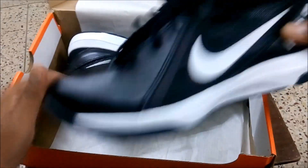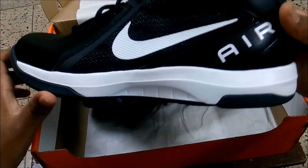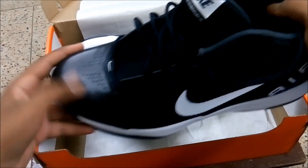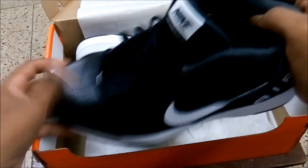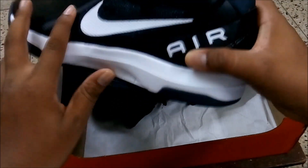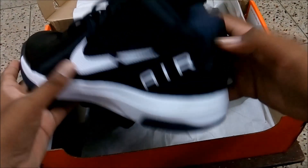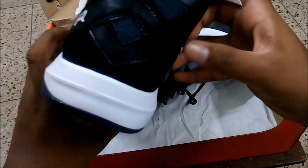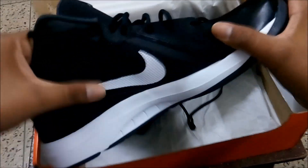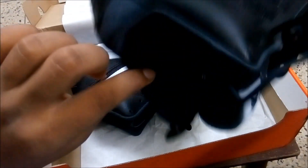This is how the shoe layout looks like. We have a glossed finish over here with some air holes, and this is hard mesh. We have the air branding and Nike branding over here, with no branding at the back.